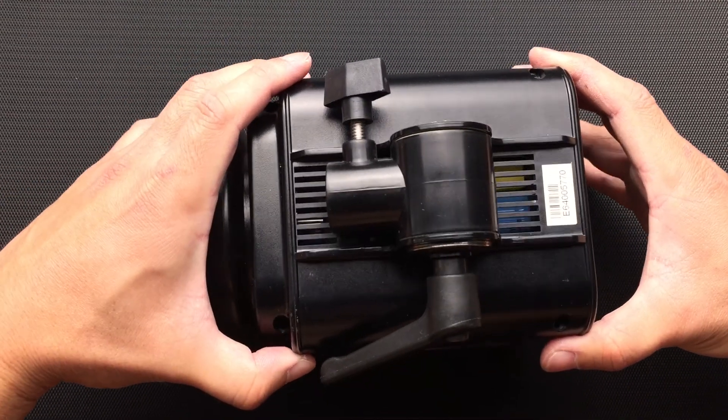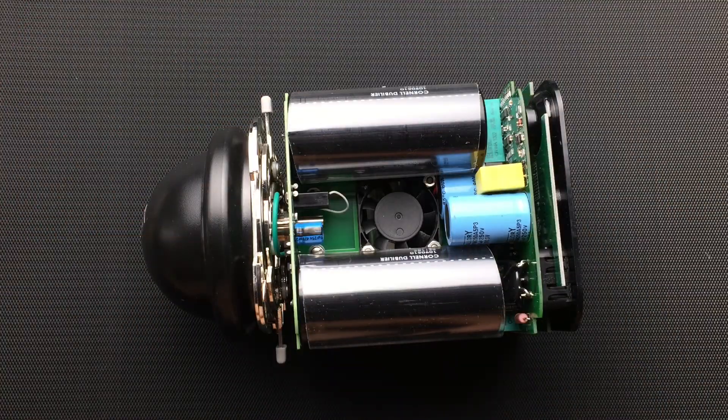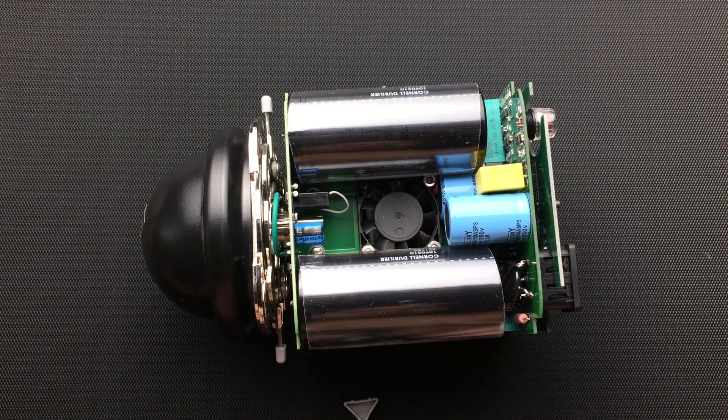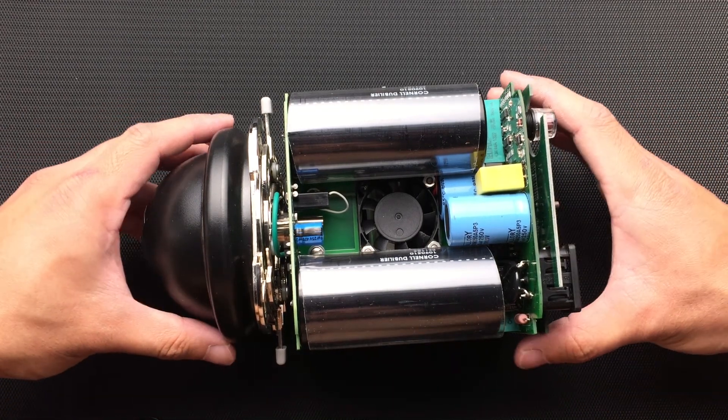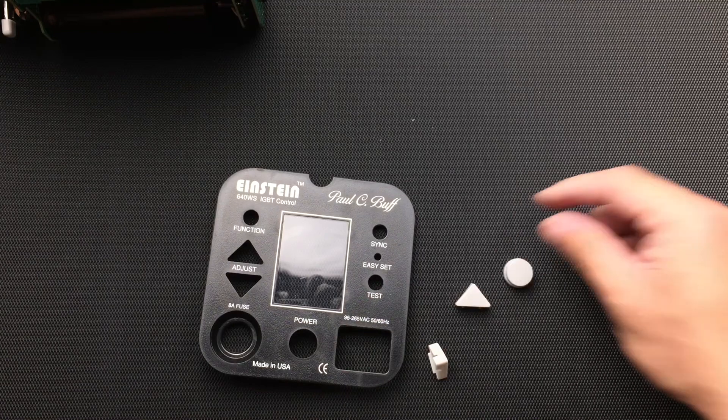Now we get to see the fan — link in the description for the replacement fan I used. It's a 40 millimeter by 40 millimeter by 10 millimeter, 12 volt DC, 0.15 amp. You also saw me take the back panel off, so just make sure the buttons are accounted for.